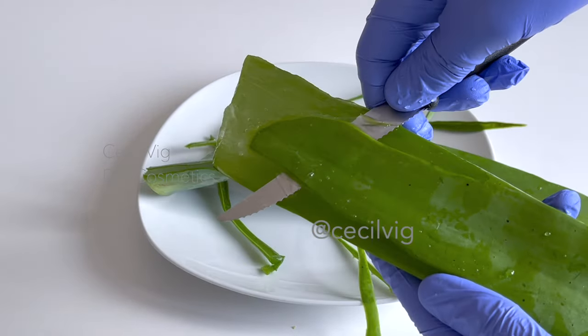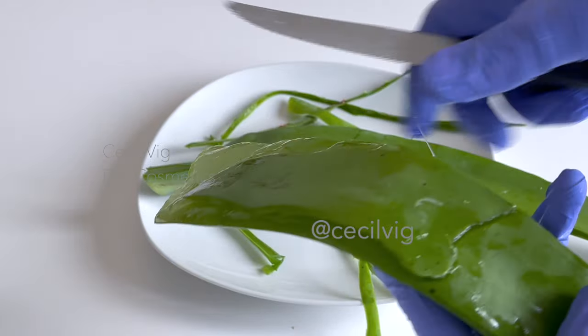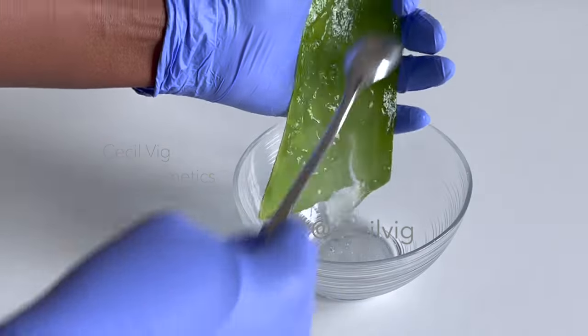Then remove the thin green layer from the inside of the aloe vera leaf. Scrape off the gel with a spoon and collect it in a bowl.